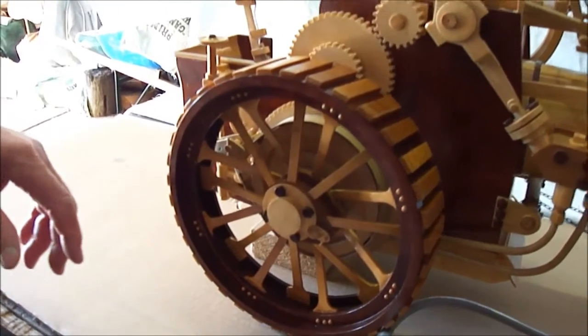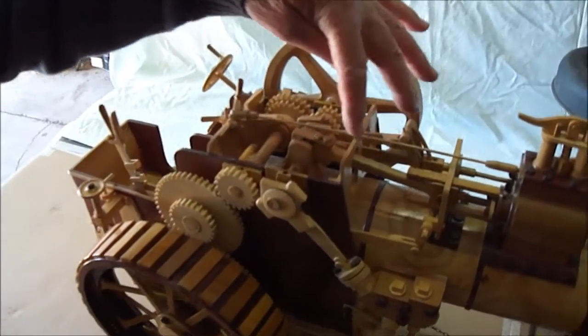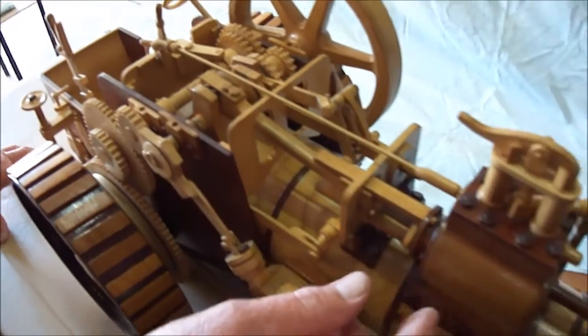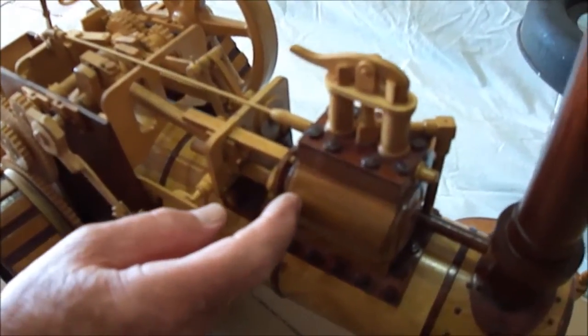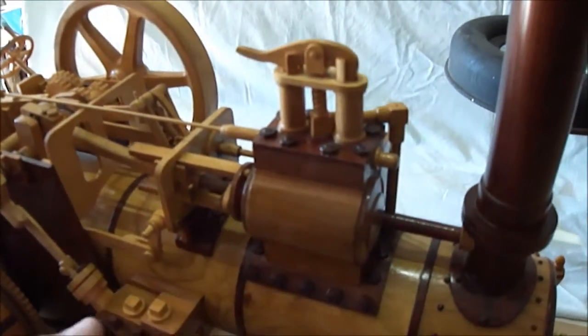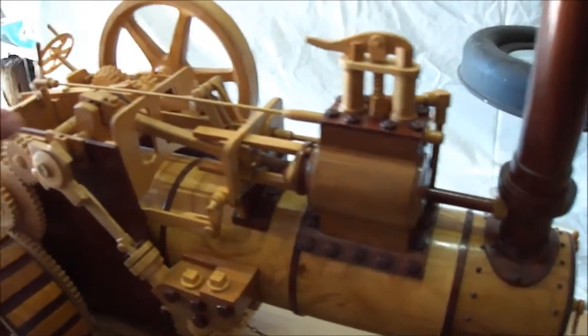There's a few other things on it that you'll work out. This is all the eccentric gear and the valve gear in there. The little piston is about an inch and 3/8 in diameter, and it has an inch and a half stroke. So it's not very big to turn all of this stuff.